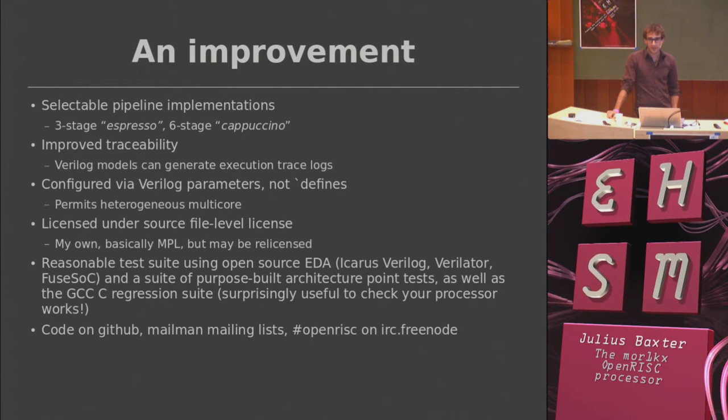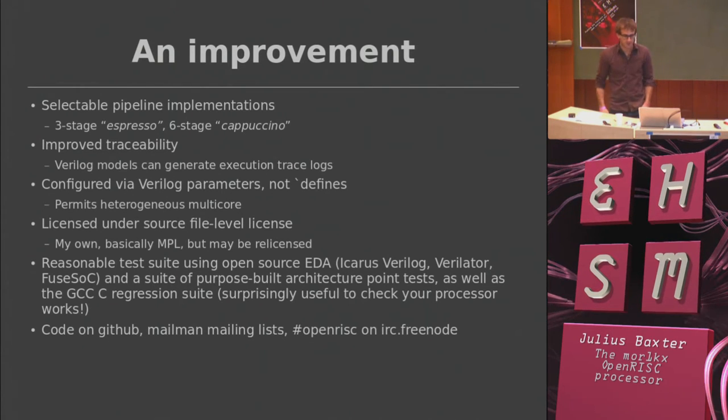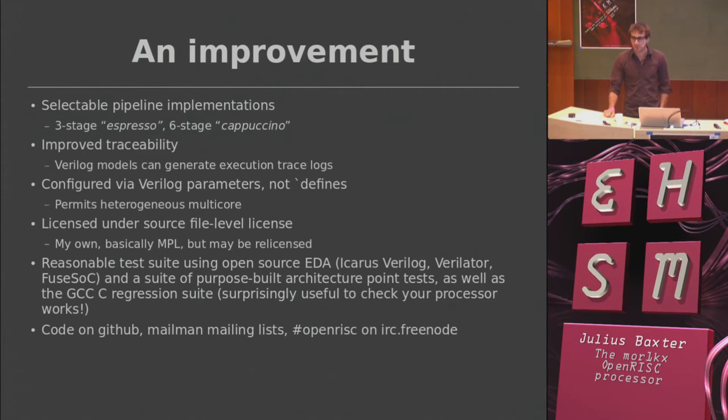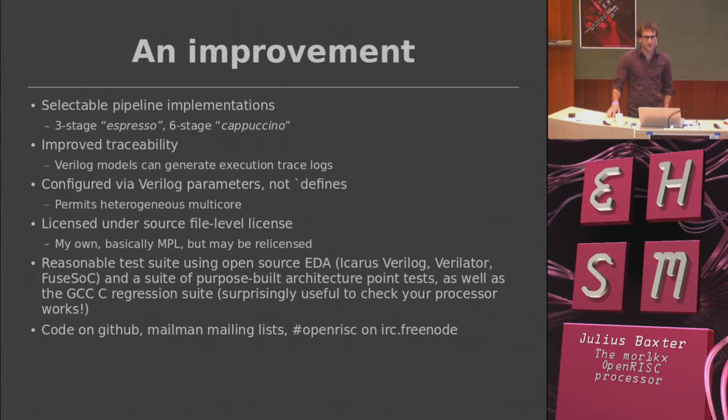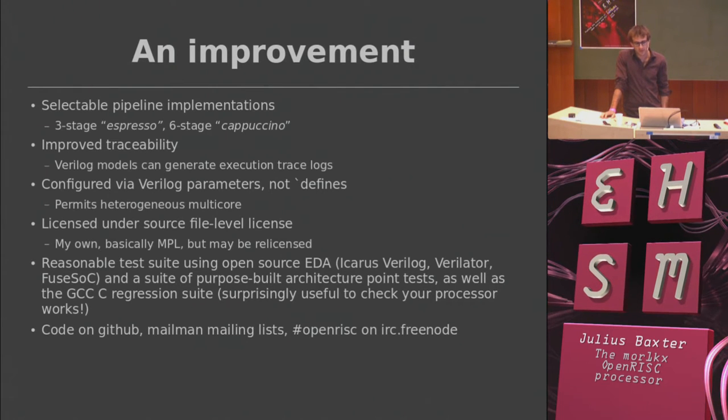There are two main pipeline implementations in the processor. There's a six or seven stage one called the Cappuccino, which is the big one, and then a quick little one called the Espresso. There are a ton of handy features in the code base — it'll generate an instruction trace which disassembles the instructions as they're executing into a log file, which is quite handy when it runs off into the weeds. I've licensed it under an interesting license I put together myself — a source-level weak copyleft license.